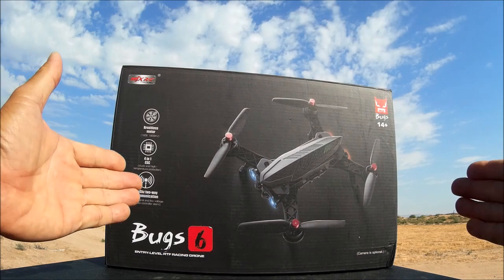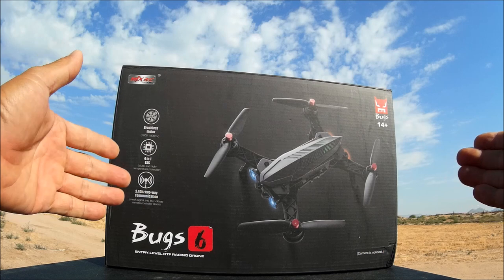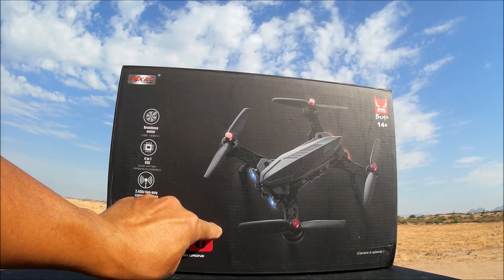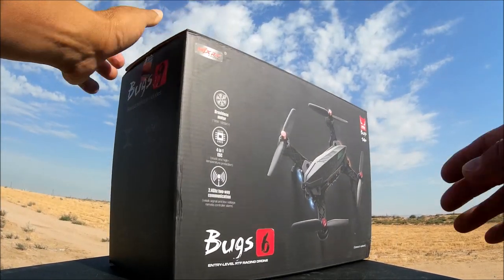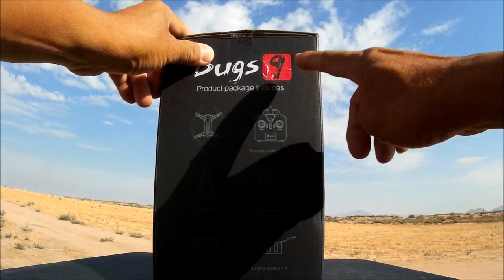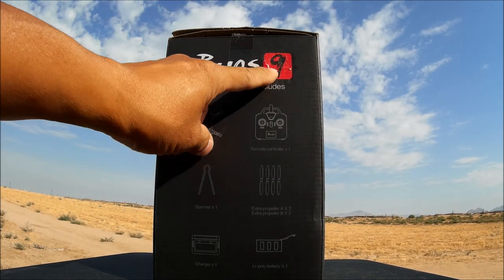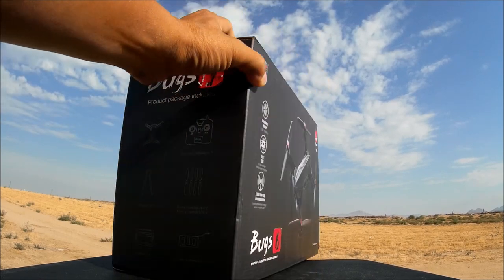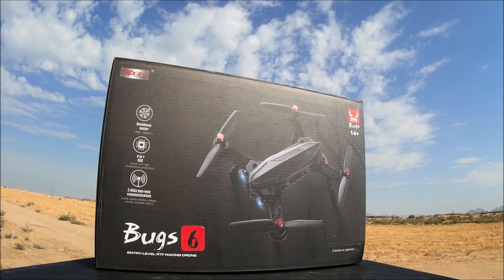Before we open the box, here's something interesting. The '6' logo on the box appears to be a sticker covering something up. I went ahead and started peeling it off — and voila — it looks like this was supposed to have been called the Bugs 9. So we've got a Bugs 6 that was supposed to be the Bugs 9, which is identical to the Bugs 8.